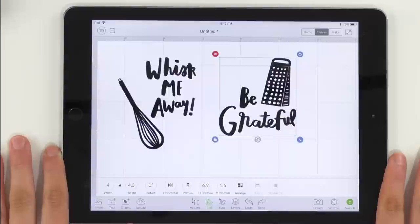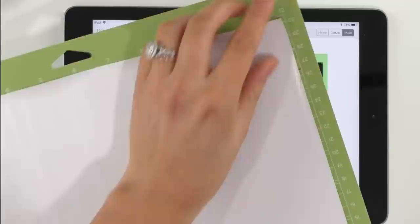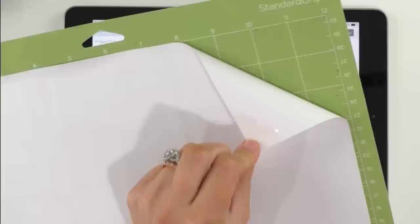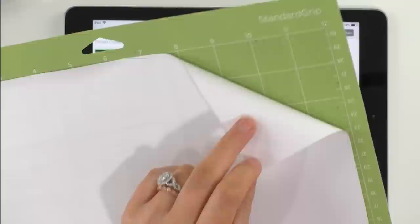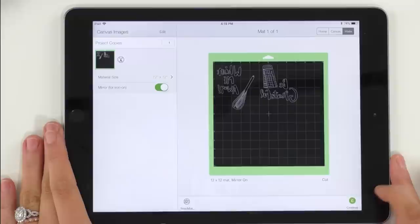We're going to go ahead and click Make It. This is an iron-on project so we want to be sure to turn mirror on. The reason for that is that iron on comes with its own built-in transfer paper — we love that it comes with its own transfer paper so we don't have to add or buy any ourselves. That is why you will pay a little more for iron on. You always want to apply iron on onto your mat shiny side down, which is transfer paper side down, which is the reason you need to mirror all of your images.